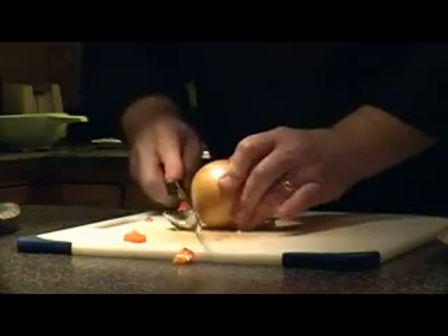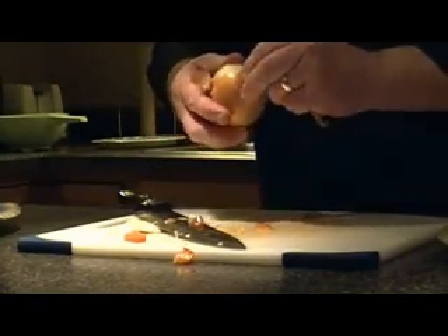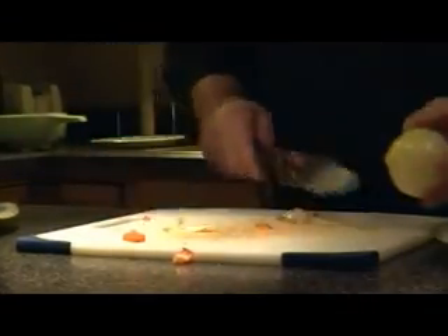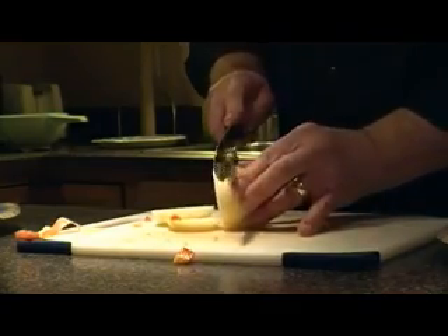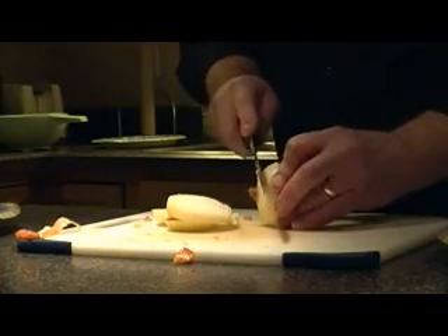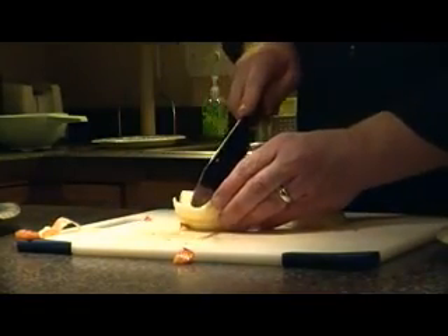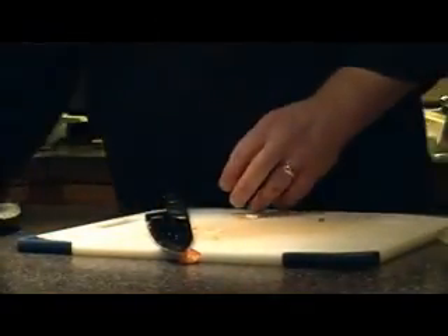Now the onion — you want the flavor of the onion but you don't want it to be overpowering, so I'd suggest using a small or medium sized onion. Make sure all the pieces are diced about the same size, because you want everything to finish cooking around the same time. Here we have an onion with a bad section — let's cut that right out and use the good section.